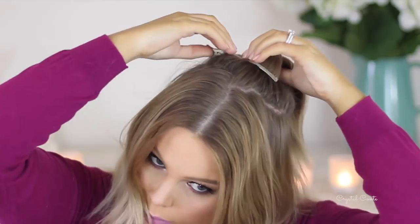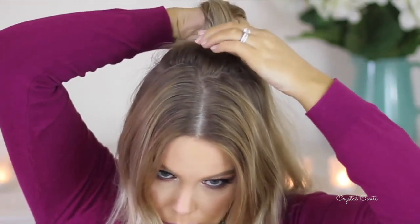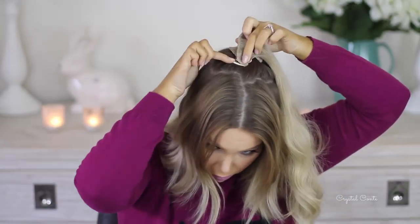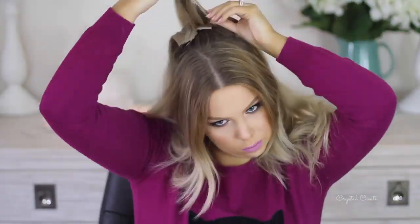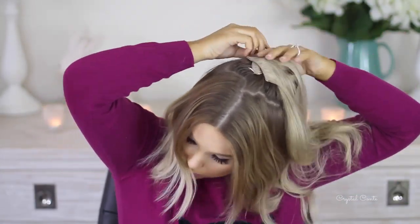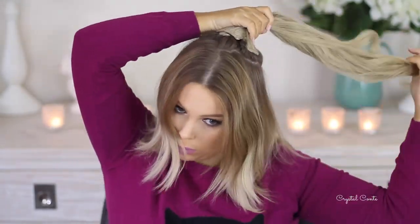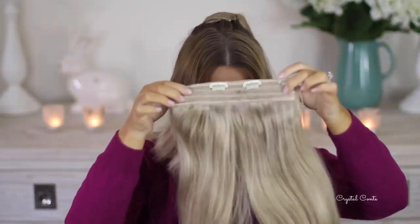Pretty much all you need to do is clip in your hair extensions. I do have one tip which I didn't actually do in this video, but try and focus your hair extensions not on the top of your hair, but just on the bottom part, like underneath the ponytail if that makes sense. That is something that I wish I did, but I didn't do it.